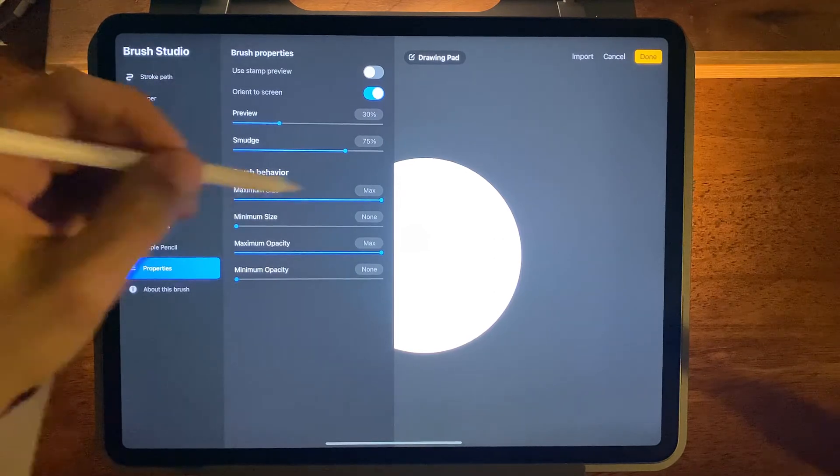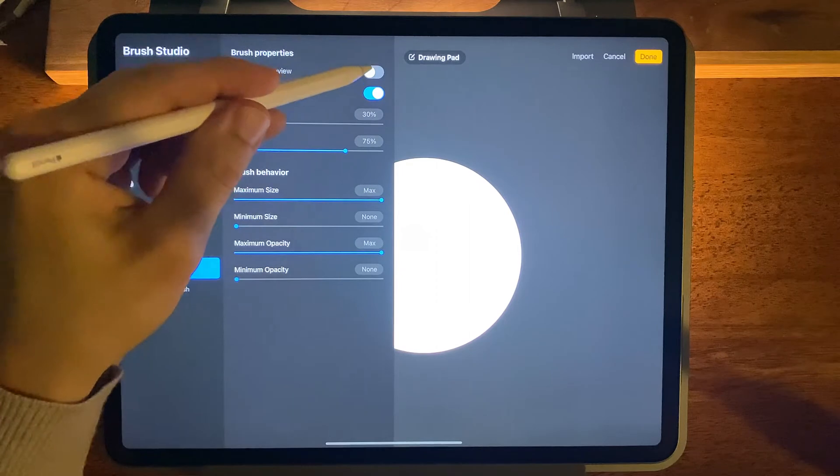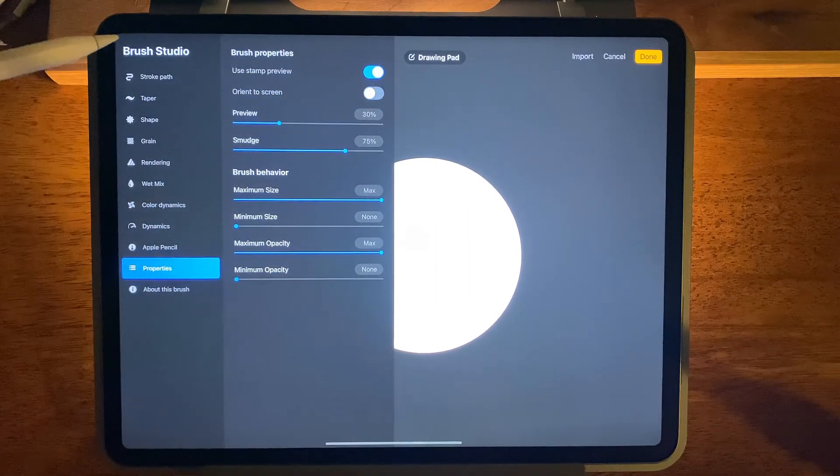So again, properties — maximum size, all the way up. Use stamp preview — turn that on. Orient to screen — turn that off.